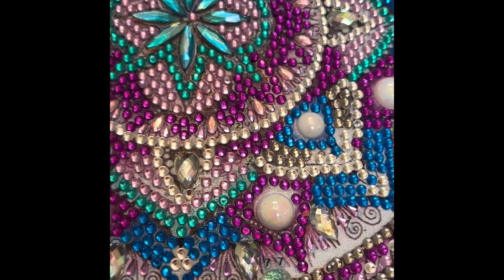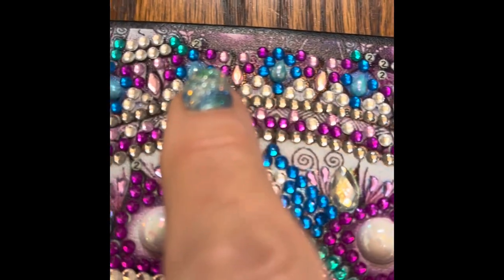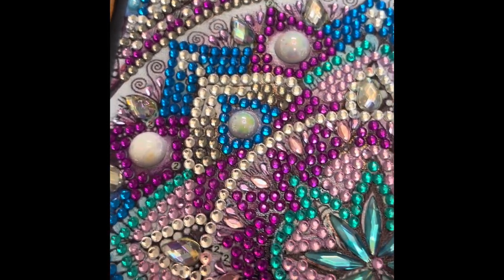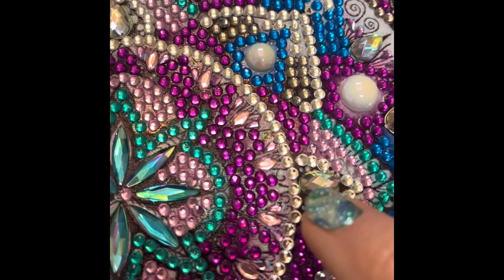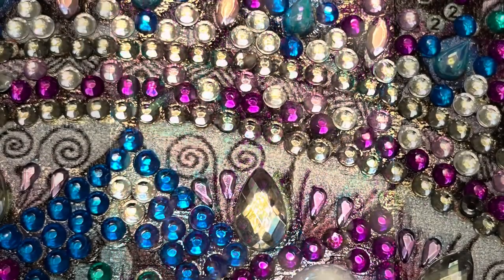At my last sitting I was noticing that I had missed some, so I had to go back and really look through there to make sure I got every single one filled in. For those of you who, like me, don't have that great eyesight, I suggest using a magnifying glass.